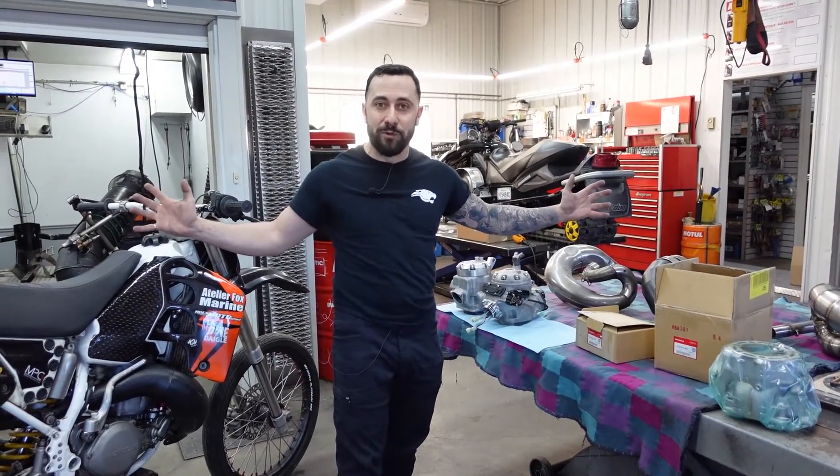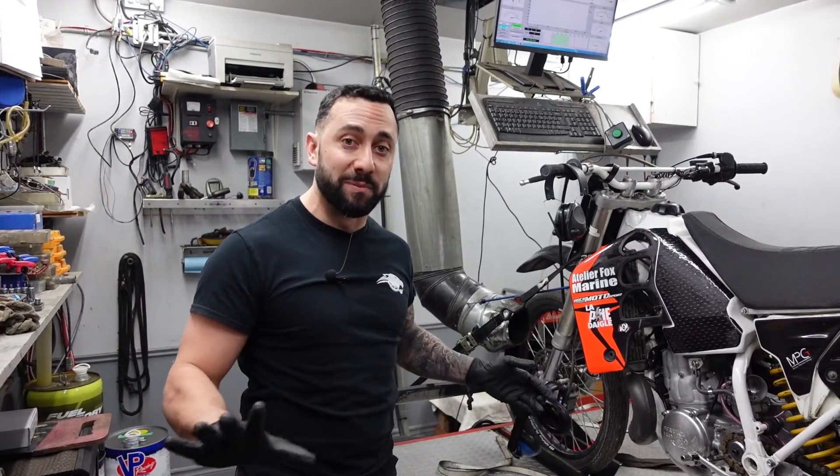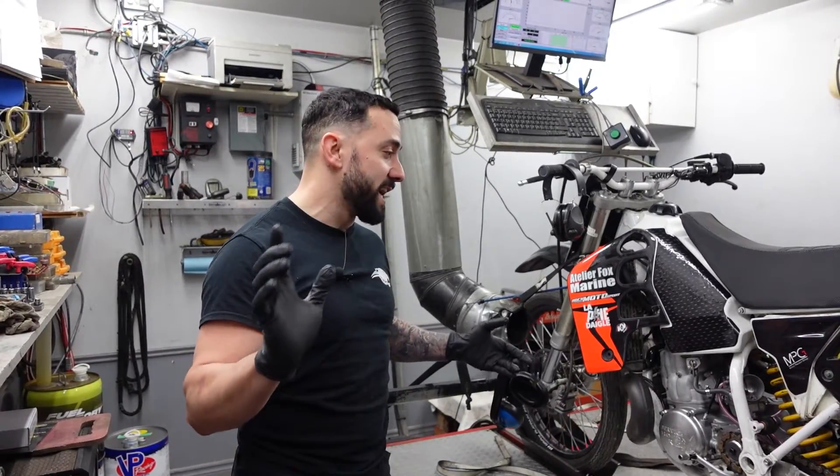Let's give it a look and let's see what the numbers tell. Alright, let's do it. First round: CR500 completely stock. Let's have a look at it, let's pull around.